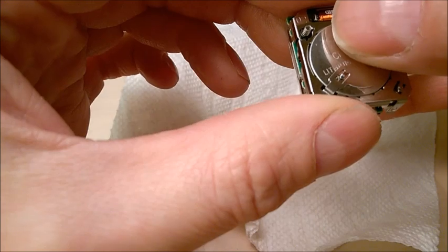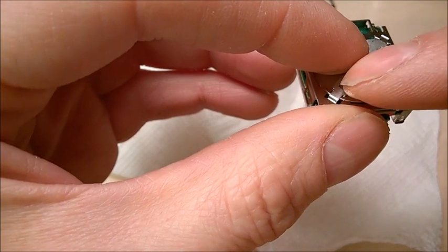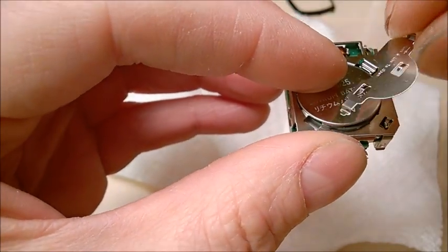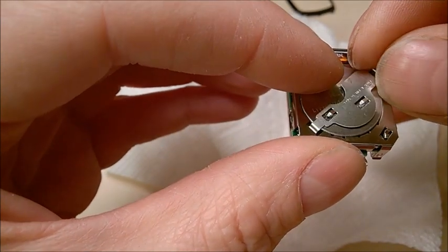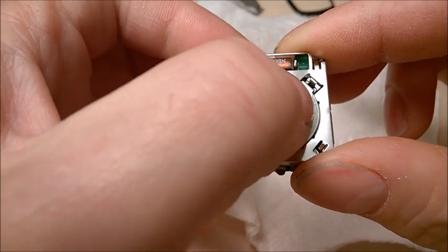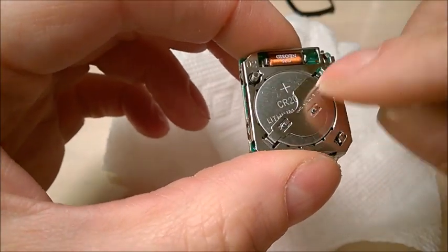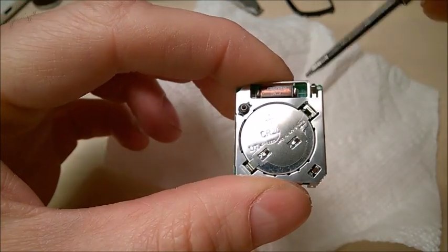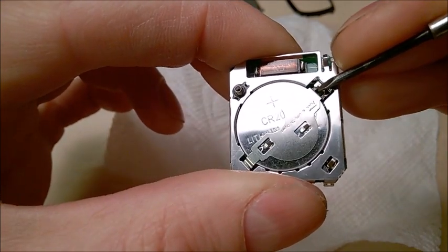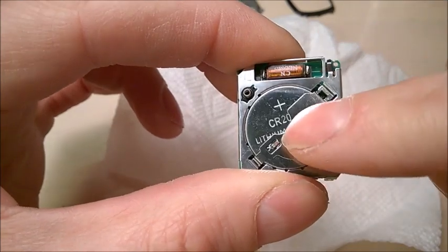This is perhaps one reason why Polar wants you to send them the watch. Just try it in several positions until you feel it grab. Once you've positioned it and the battery sits flat, try to press the other side down. If it doesn't catch the first time, just try pressing downwards with the screwdriver — maybe. If it doesn't catch, just try to press it somewhere, not too strong — you don't want to damage the electronic board. Press downwards and you'll notice it catches.